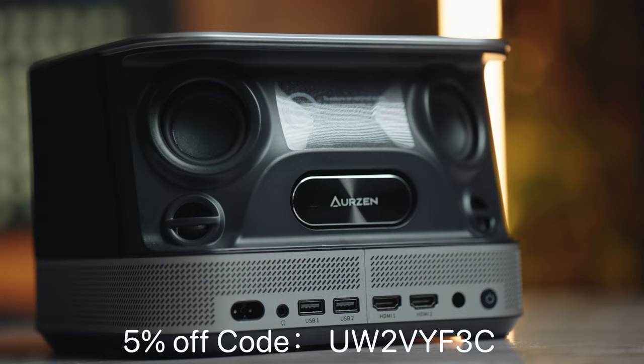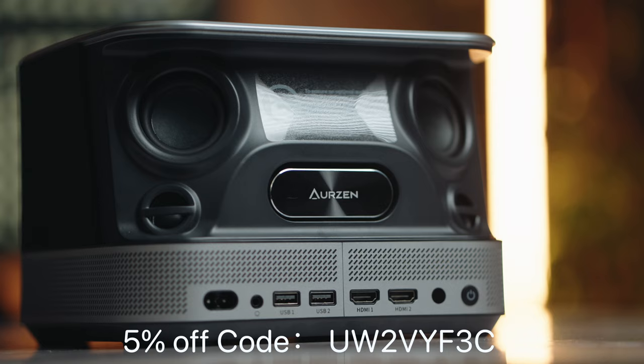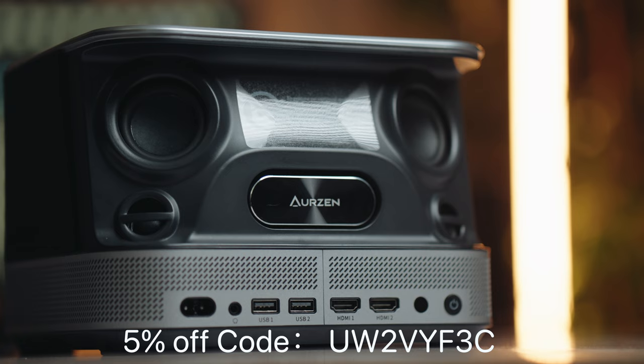Audio quality is great. At the back of this projector are four speakers, along with an auxiliary radiator found in the middle section, and this is all powered by Dolby Audio. Take a listen at the audio quality and you guys can judge how it sounds.